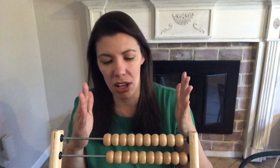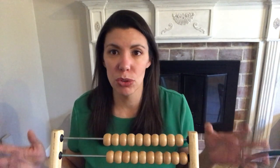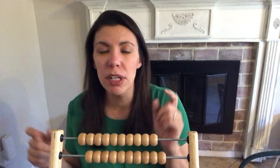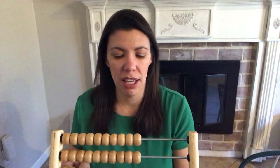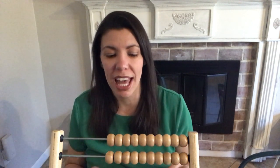Once they're solid on skip counting and counting to 100, I work on number recognition. For example, I'll write down on a piece of paper 24 and 42, and I want them to show me on the abacus how to represent 24 and how to show 42. If they're not counting correctly or they're getting mixed up, this is where you troubleshoot that.